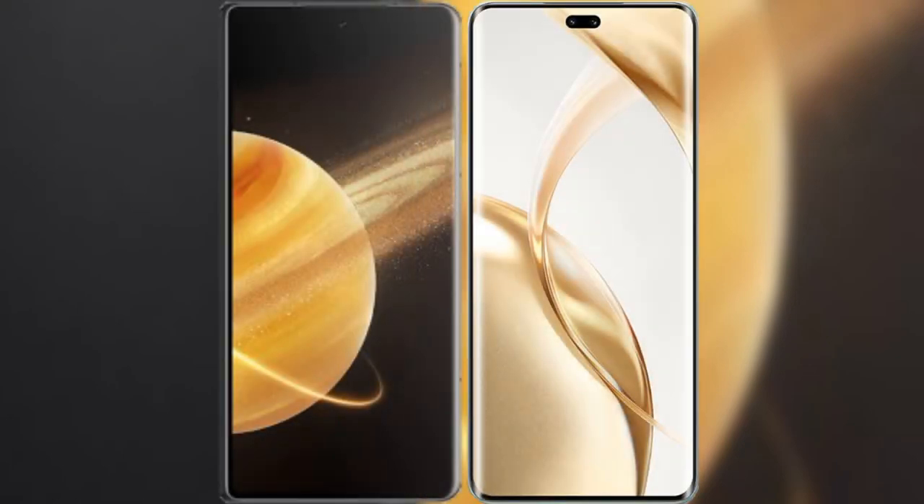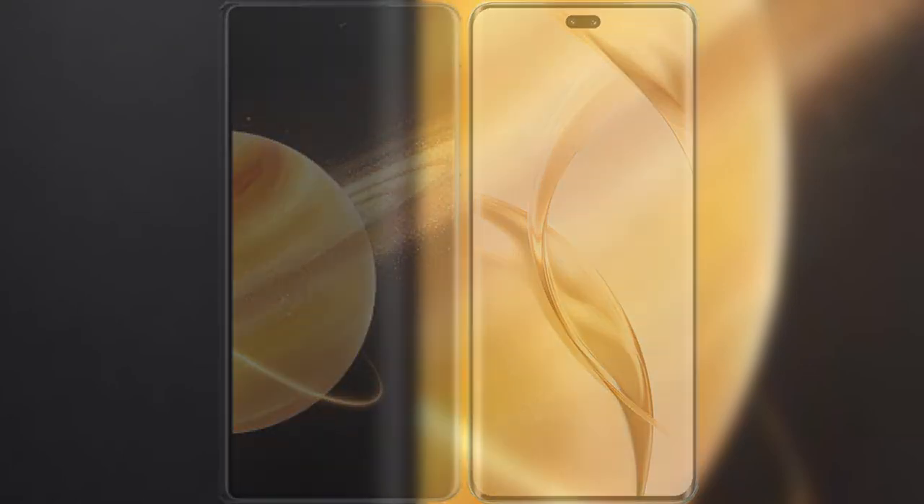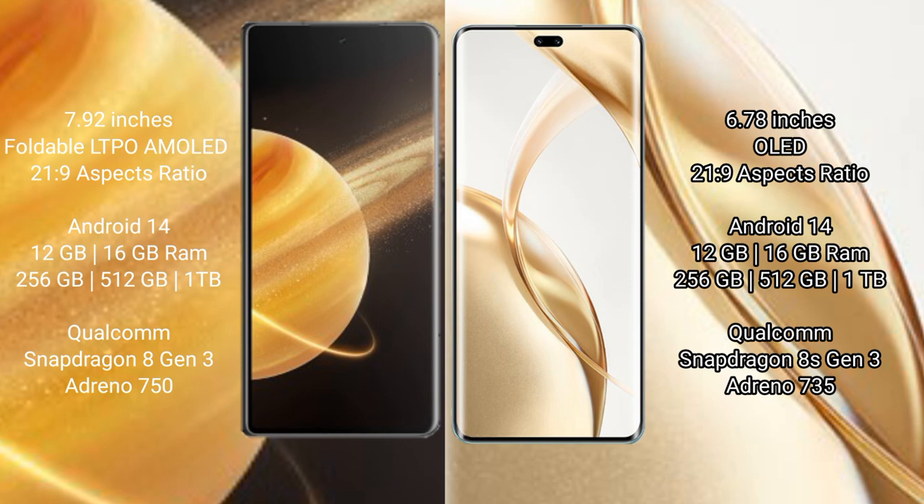I will compare the new Honor Magic V3 with the Honor 200 Pro. The Honor Magic V3 comes with a 9.92-inch foldable LTPO AMOLED display with a 20:9 aspect ratio. The Honor 200 Pro comes with a 6.78-inch OLED display and a 20:9 aspect ratio.